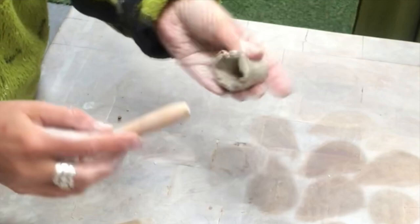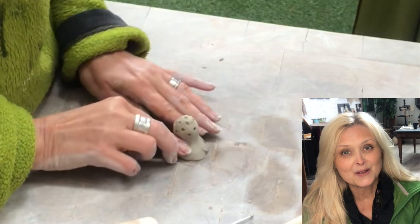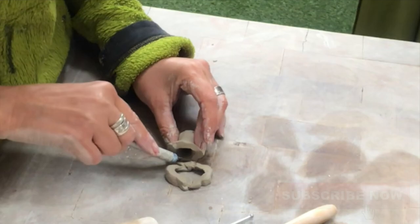If you're new to my channel, hi, I am Marika. On this channel I do lots of DIYs, thrifting, decorating, renovation of my home, some pottery, some painting — anything creative really. Please join me, hit that subscribe button and the notification bell, and let's be friends.